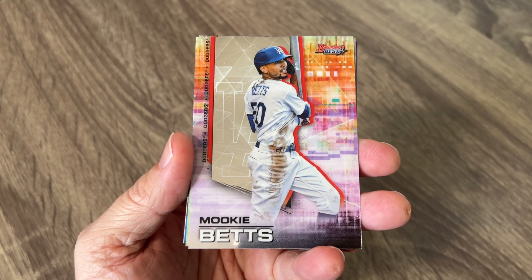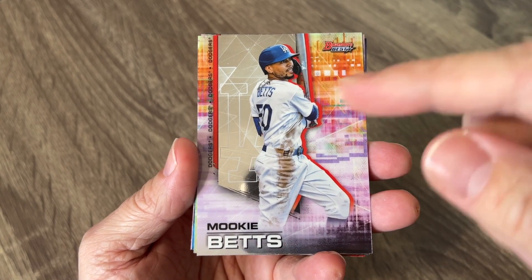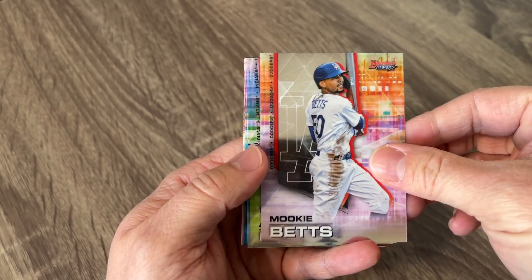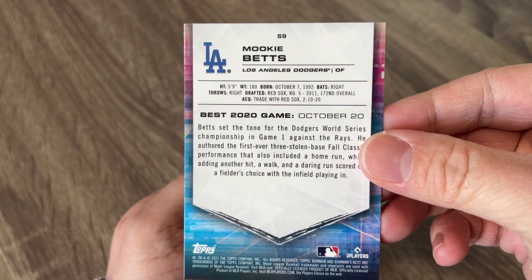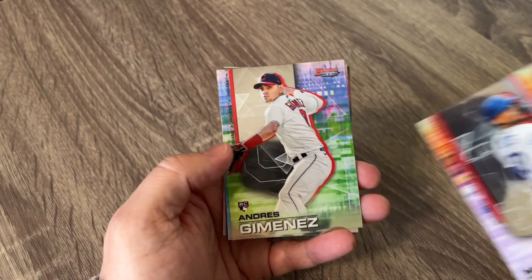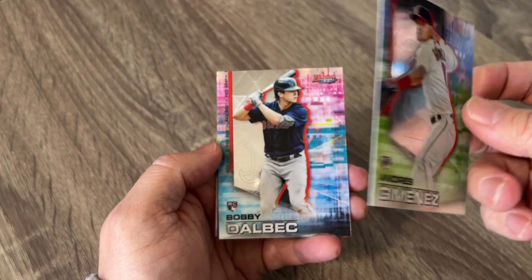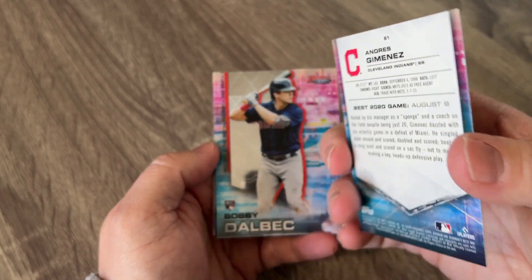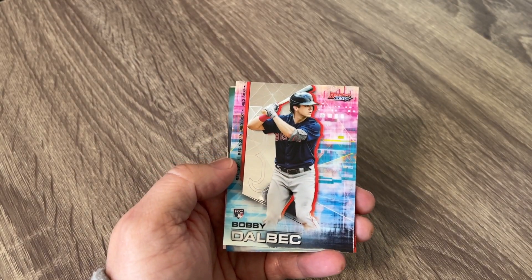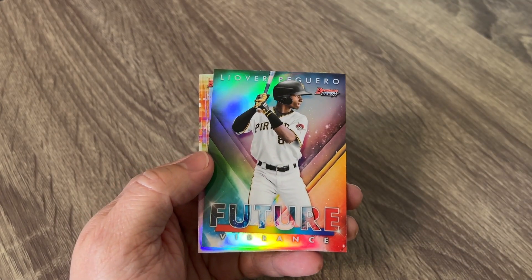So this is what the cards look like — they are super shiny and awesome looking this year. I like how the logo is kind of in the back there. Just a little bit of information about each player on the back. We've got a rookie card of Jimenez — I don't believe that's a green or anything, I think that's just the card color. A beautiful card there. Got a nice Bobby Dahlback rookie card.